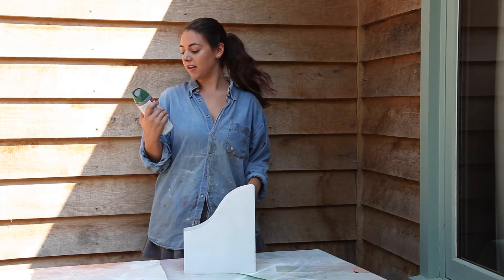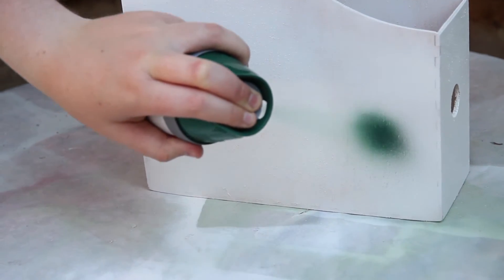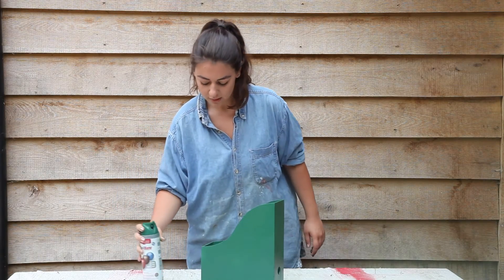Now that I've done that I'm going to spray paint it — and again make sure that you shake it. That was a really easy way of jazzing up your office. Just remember to let it dry for the recommended amount of time and then you're ready to go.